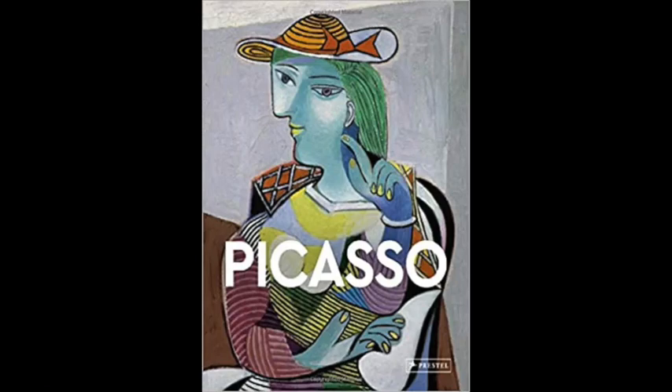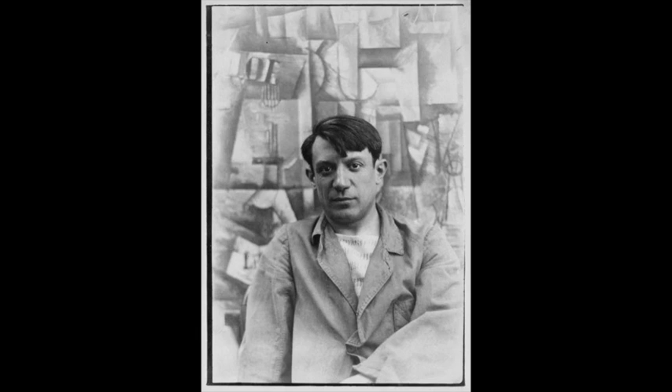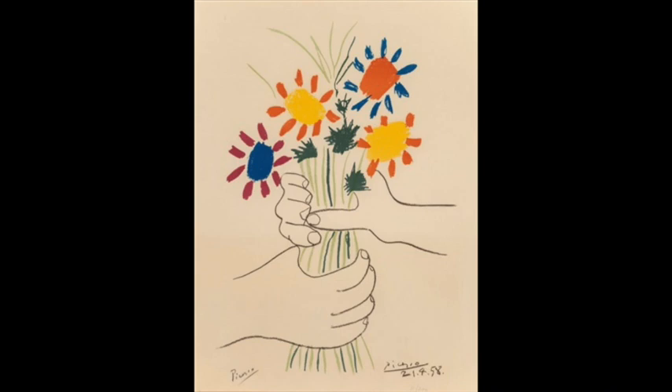This project is based on the infamous flowers and hands. Picasso becomes very easy, fun, and ever so pretty with his flowers and hands art.